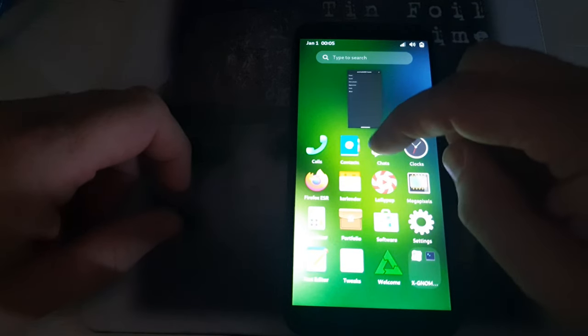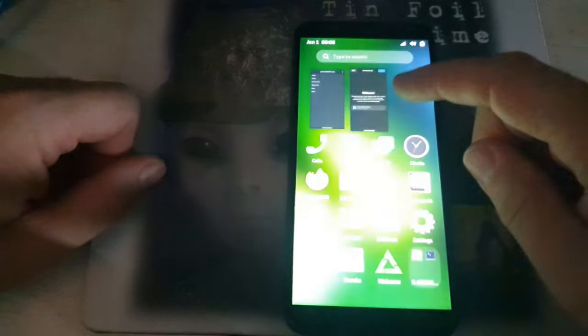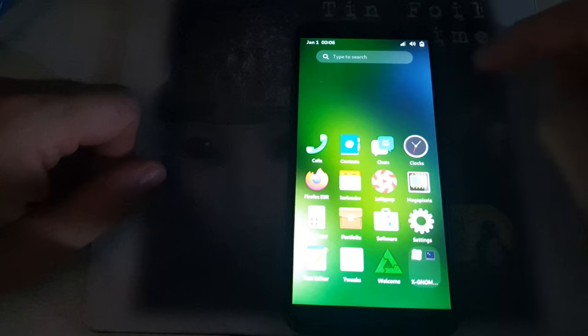Swiping up you'll see your tasks at the top and apps down below. If you have multiple apps open you can swipe up and switch between them. You can go back to a previous app or close them out just by sliding them up.